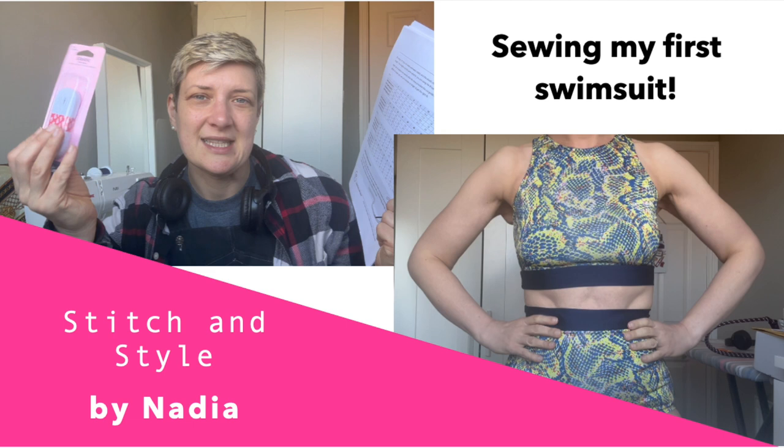Welcome, or welcome back to my channel, Stitch and Style by me, Nadia. What I thought I would do is document me making my first bikini or swimwear. It's the Sandpiper swimsuit from Helen's Closet that I've gone for.